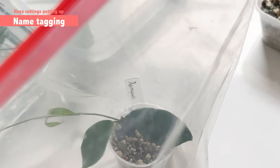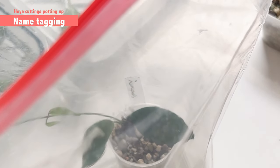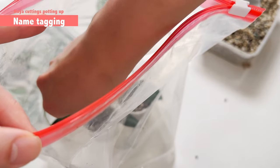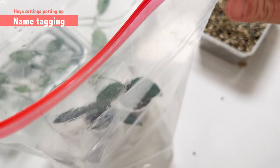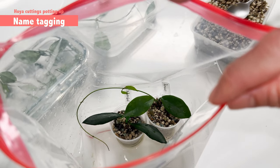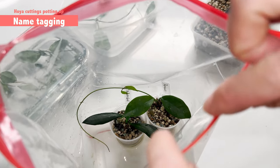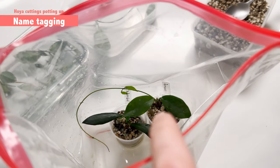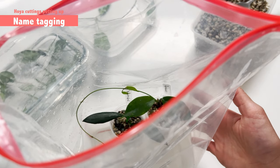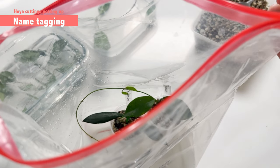I'm a very stingy person when it comes to space. So normally in one bag I will put five cuttings, or even six cuttings if they are very tiny. The cuttings I ordered from Hoya Passion are very small, so we can fit quite a few in each bag.